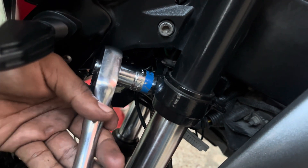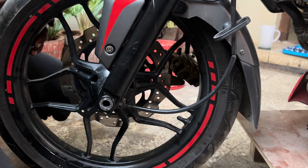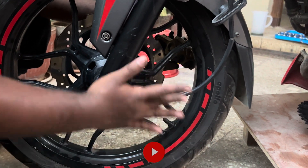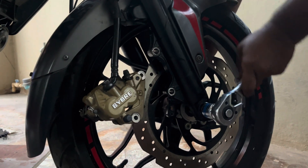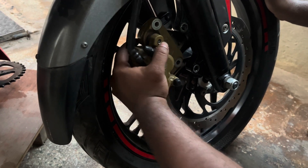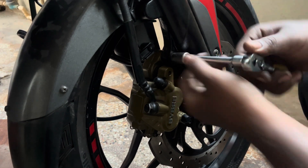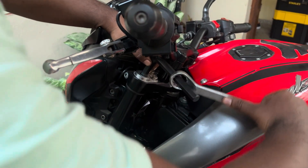Next, tighten the bottom bolt to lock the fork units in place. Now insert the wheel and insert the axle, aligning the wheel sensor and the spacers. Insert the washer and tighten the axle nut. Now insert the caliper and tighten both the bolts. Finally, using the 11mm Allen key and the ring spanner working as an extension, tighten the top bolt completely.